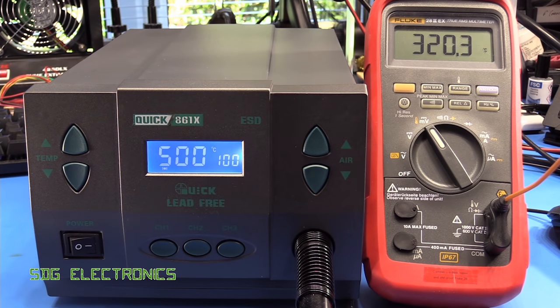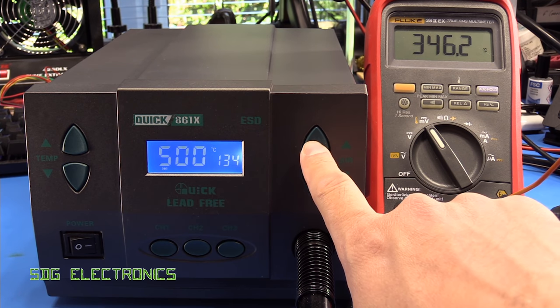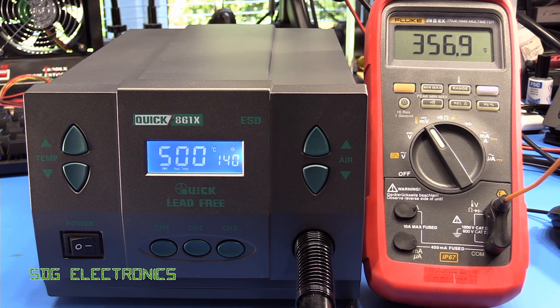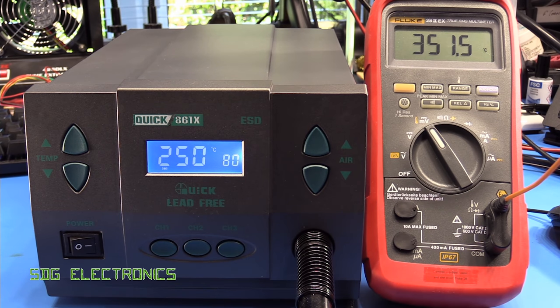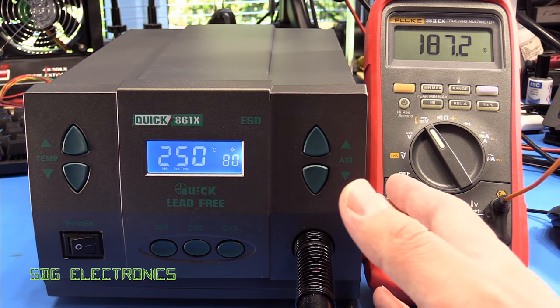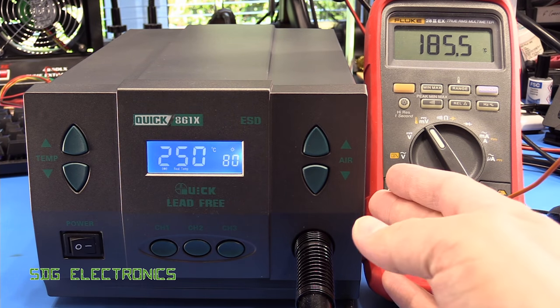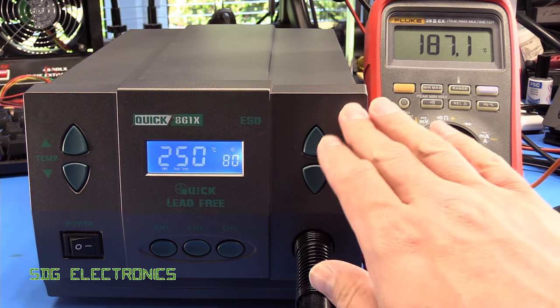This one goes all the way up to 500 degrees C, and the lab lights are flickering quite a lot. But it's starting to get way off now — we're nowhere near the set point. It gets a little bit closer at higher airflow, but it's still a long way out. So it's got to be said, it's not the most accurate. In fact, the little Metcal pencil was a little bit more accurate than this one is, though it certainly can deliver temperature if you set it high enough.